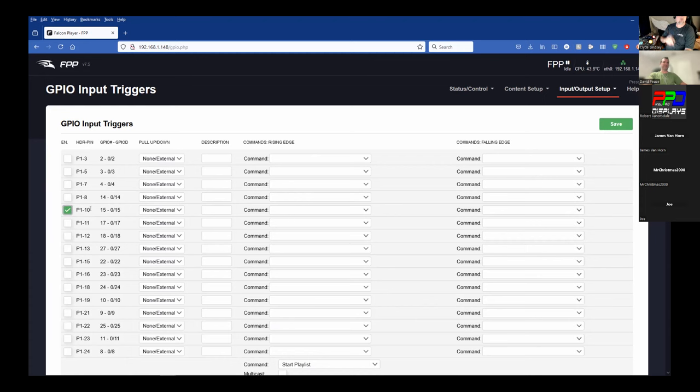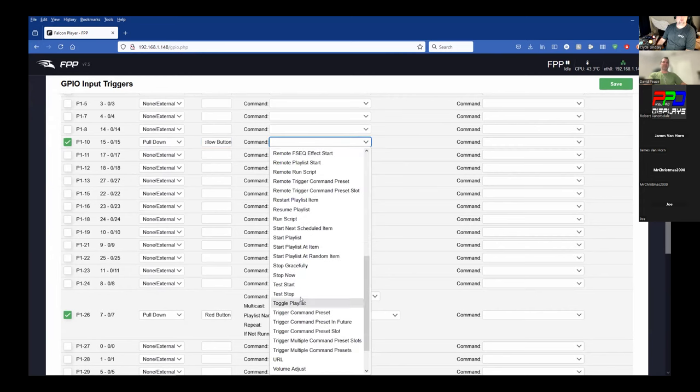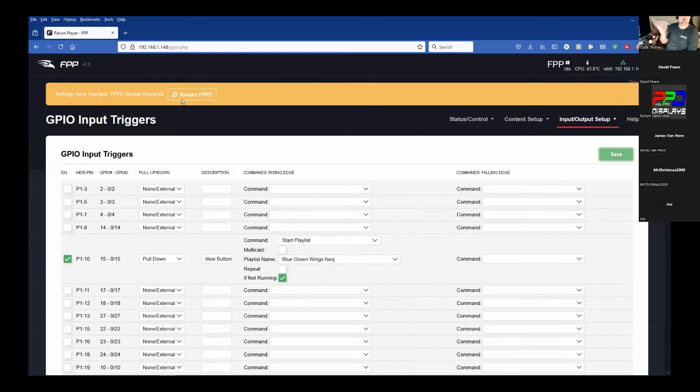We'll check the box for GPIO 15, set it as pull-down, and name it 'Yellow Button.' Under Command, go to Start Playlist, select the blue-green wings sequence, check 'If Not Running,' save, and restart fppd.